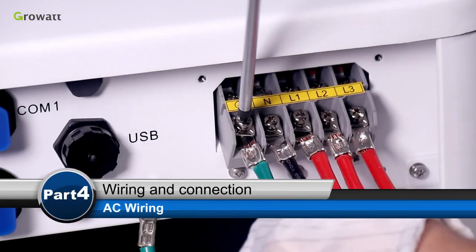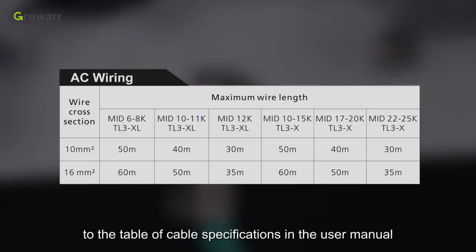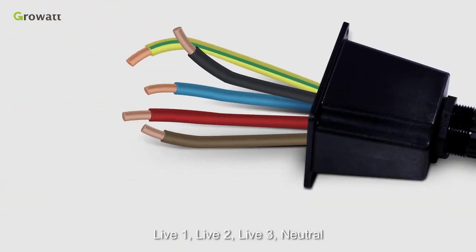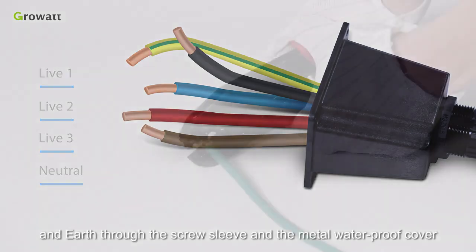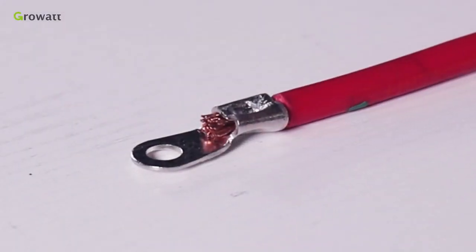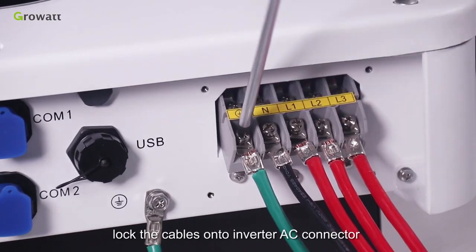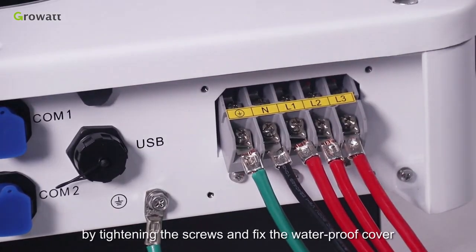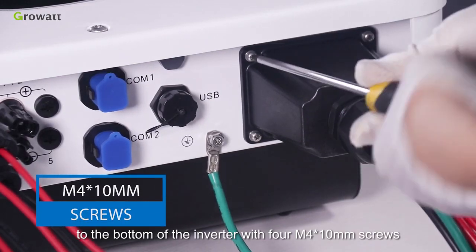AC wiring. Please choose eligible cables for AC wiring referring to the Table of Cable Specifications in the User Manual. Thread the five cables — Live 1, Live 2, Live 3, Neutral, and Earth — through the screw sleeve and the metal waterproof cover. Then use a crimping plier to make ring-type terminals for each cable. Take out all the screws from the inverter AC connector. Lock the cables onto the inverter AC connector by tightening the screws, and fix the waterproof cover to the bottom of the inverter with four M4 by 10 mm screws.